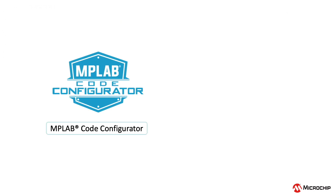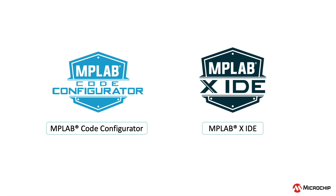The PIC 18Q40 devices are now fully supported in the MPLAB Code Configurator graphical programming tool. This enables users to quickly set up and configure their applications and then generate optimized software that can be used in MPLAB X.